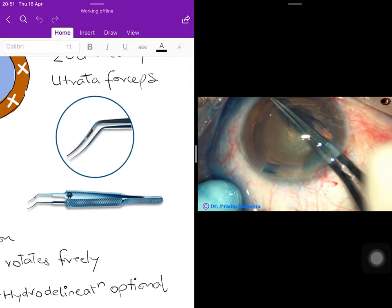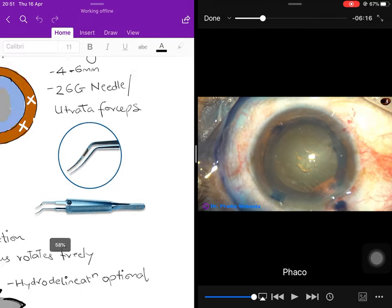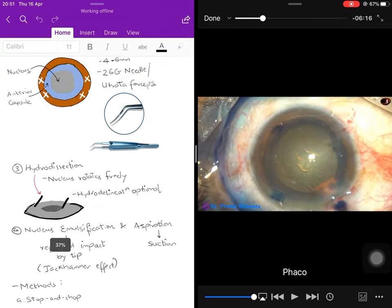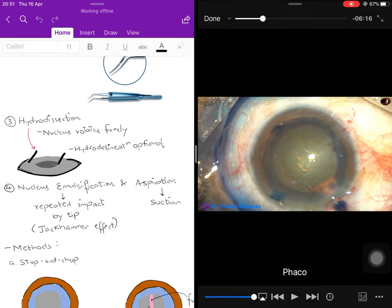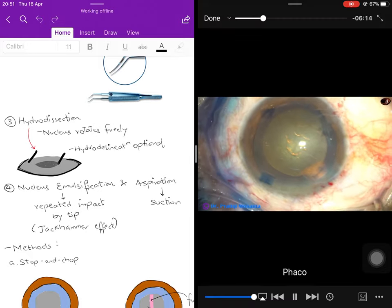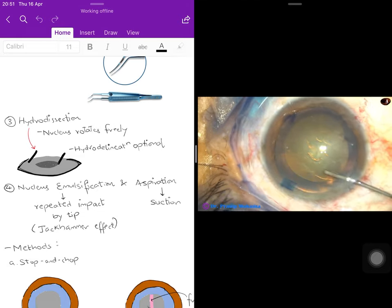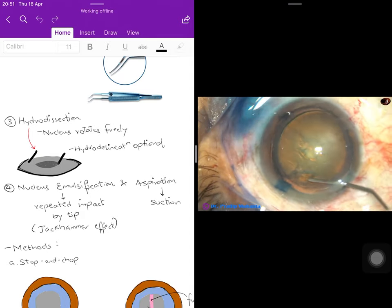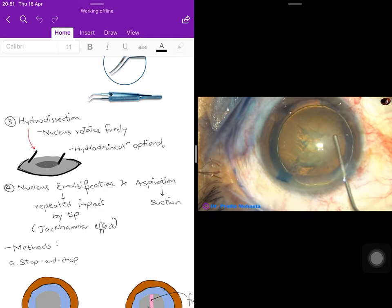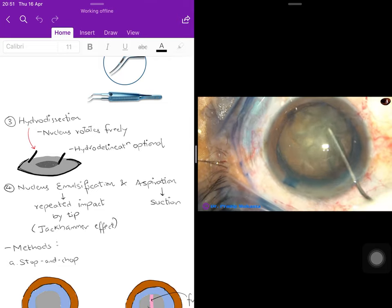The rhexis is complete. The next step is hydrodissection, exactly the same as in SICS — the endpoint being that the nucleus should rotate freely inside the capsular bag. Hydro-delineation is optional. Fluid is injected between the capsule and cortex. The golden ring sign confirms this step is complete and that the nucleus is freely rotating inside the bag.